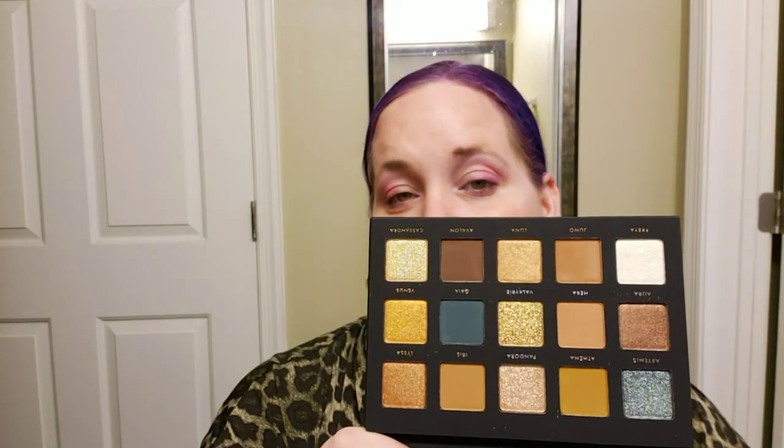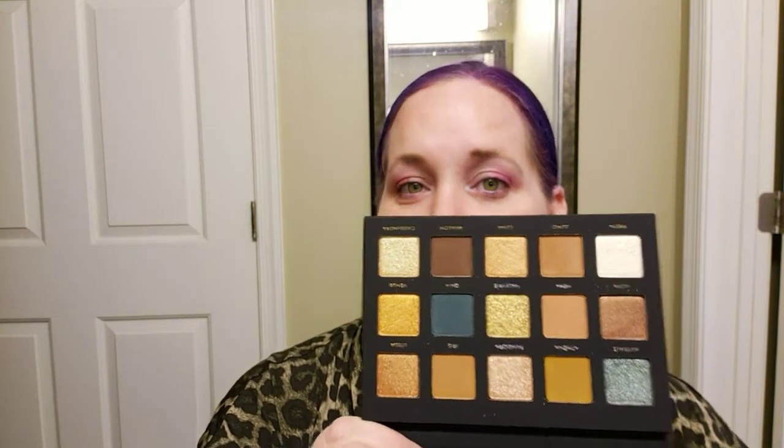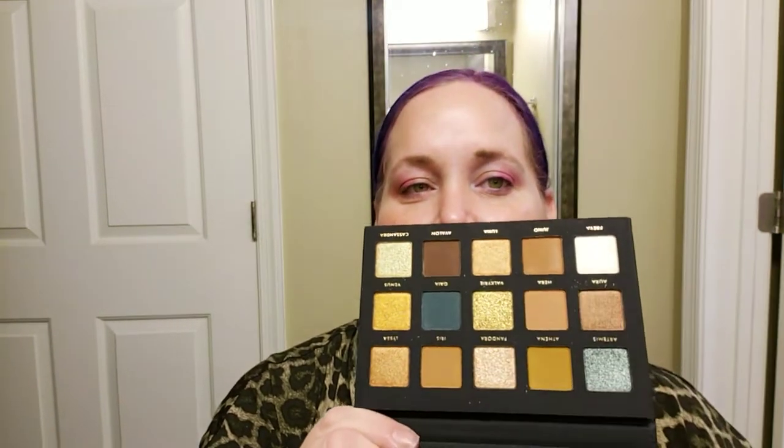It has a mirror, but the mirror does not stand up, but it has a nice magnetic closure. It has a nice weight to it - feels very, very sturdy, like sturdy cardboard. And then these are the shades. I have been wanting the Natasha Denona Gold Palette for the longest time. Not sure why, because it is very neutral, but I just think the tones are gorgeous. Especially the shade Cassandra in this palette, which is called Lime Chrome in the Natasha Denona palette - it's like a gold with a green shift. It's gorgeous.